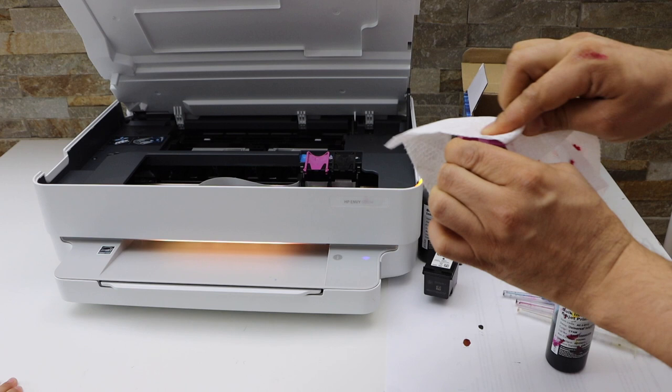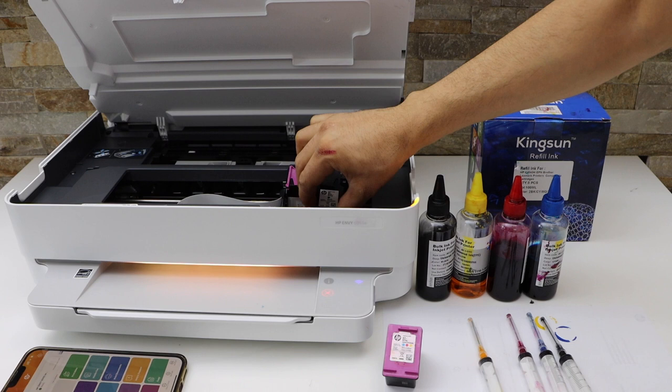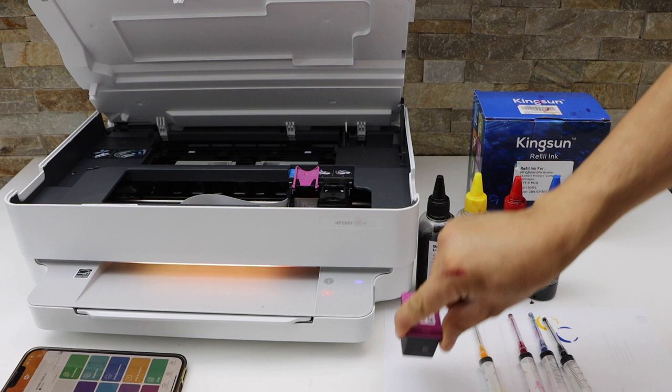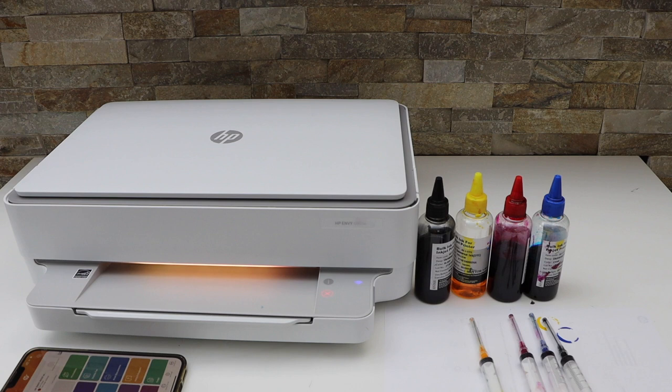We have refilled the ink cartridges, so let's place them back. That's the black — lock it. That's the color — lock it again. Close the ink chamber and wait for the printer to recognize it. Press the cancel button if you see any errors.